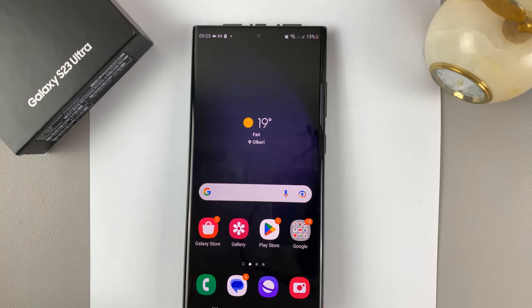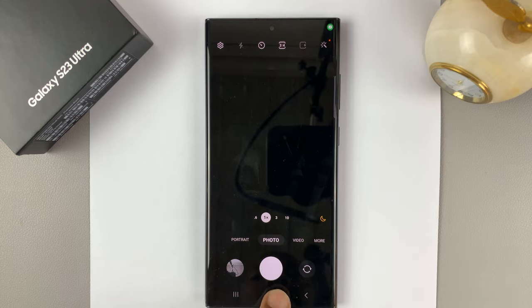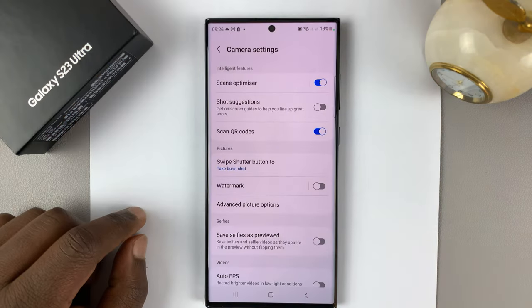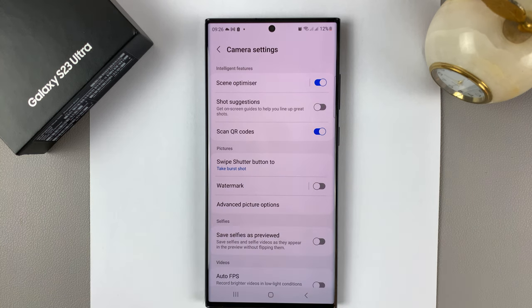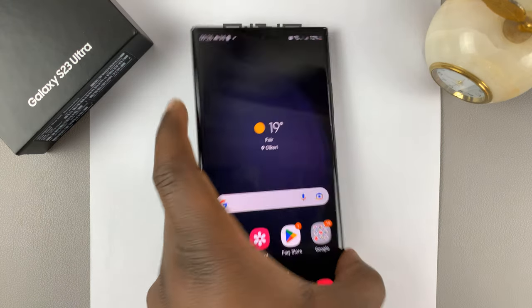Now to make sure your camera is able to scan QR codes, go to the camera settings by launching the camera, and then tap on the settings wheel icon in the top left corner, and make sure scan QR codes is enabled. That's the only way you can be able to scan QR codes with your camera.